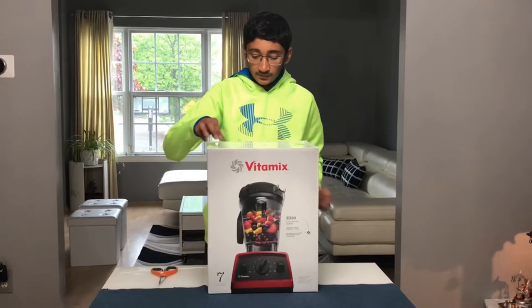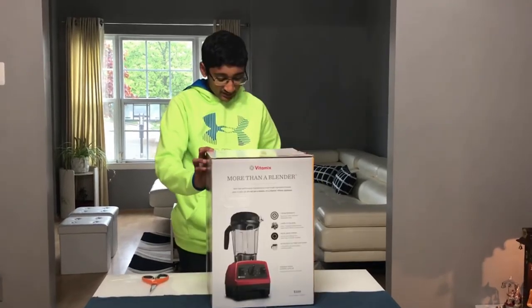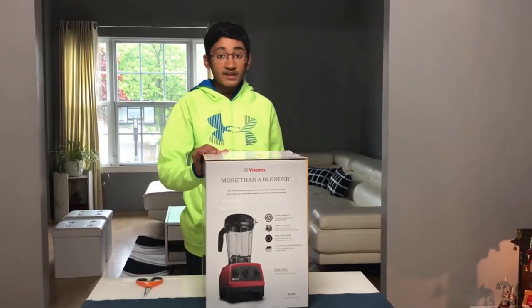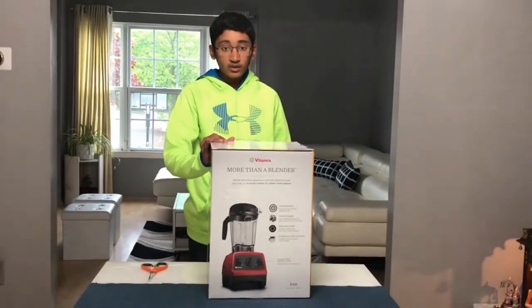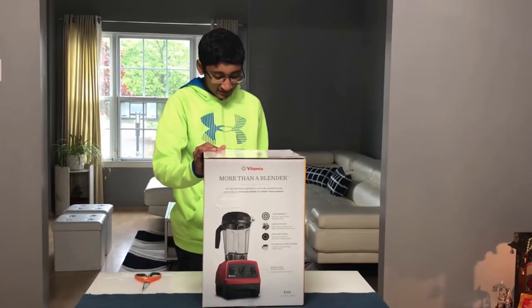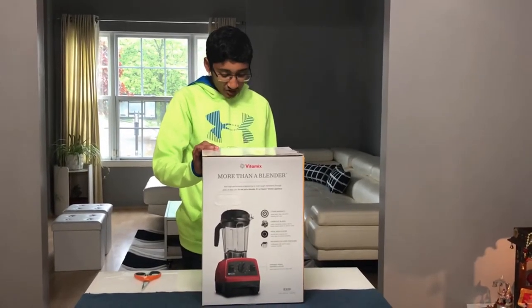I'll just read a few things off the box. It says 'go beyond blending' and that you can explore more than 10 culinary techniques with a single appliance — from smooth beverages like smoothies to textured sauces, and steaming hot soups to frozen desserts.